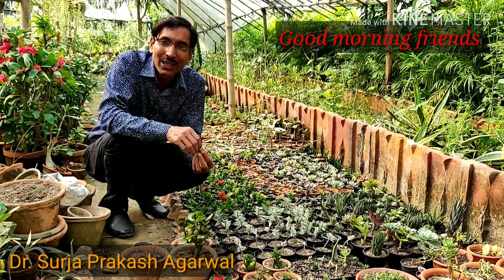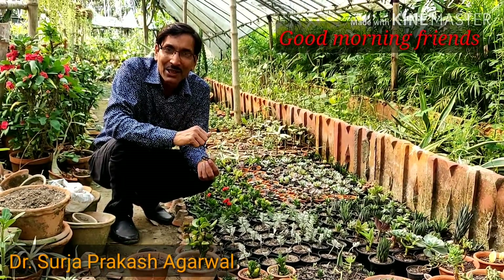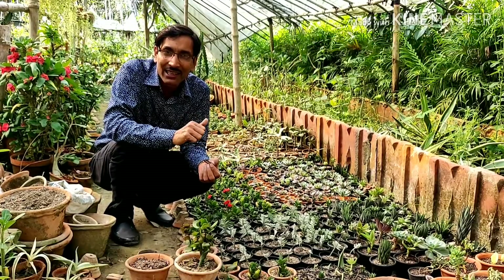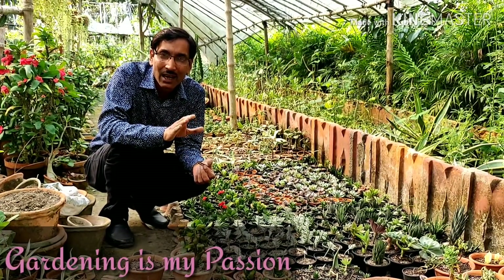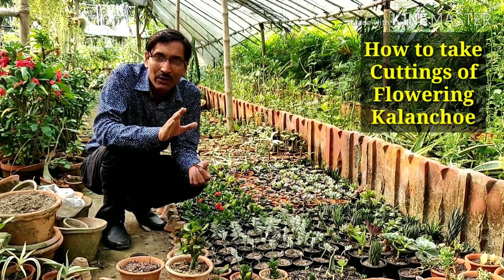Good morning friends, I am Surajar Uruwal and you are watching your favorite YouTube channel, Gardening is my Passion. Many viewers have several times asked me how to take cuttings of kalanchoe or kalankwe.